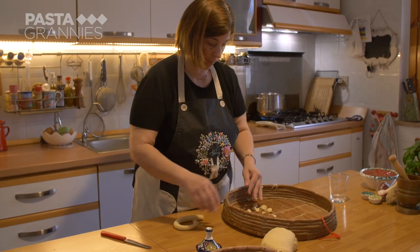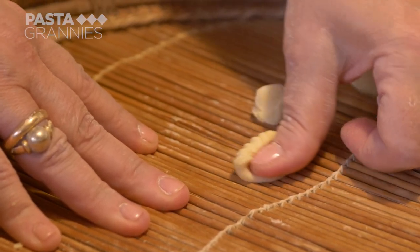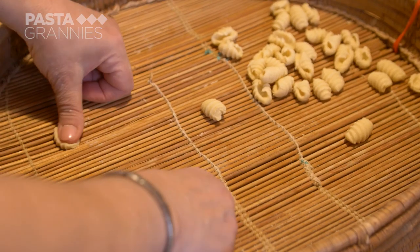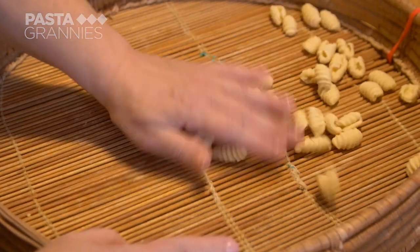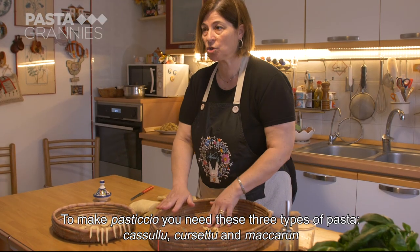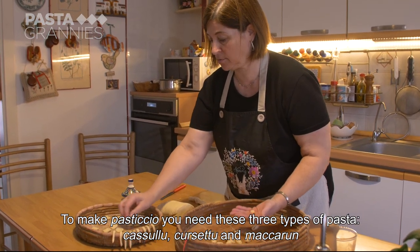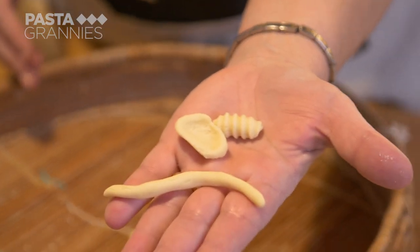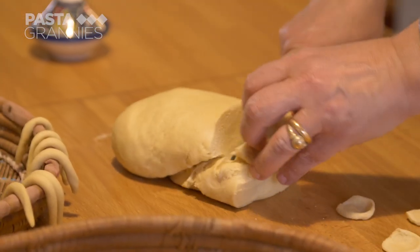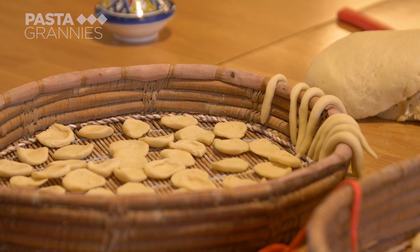The final shape is cassouli — slightly wide malloreddus — made by rolling dough along the reeds of a flat basket called a serneggiu. This mixture of pasta shapes — cassouli, corsetti, and macaroine — looks pretty and festive. Pasticcio alla Carlofortina is only made for celebrations.